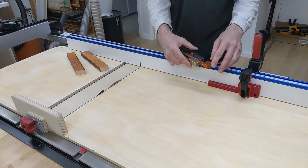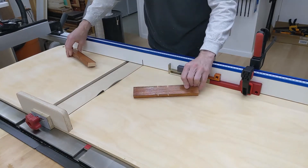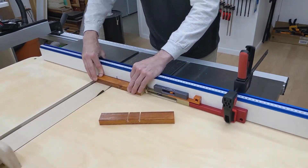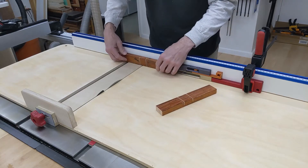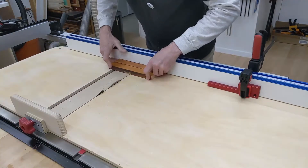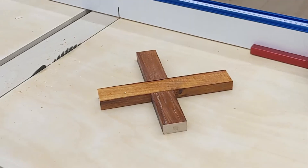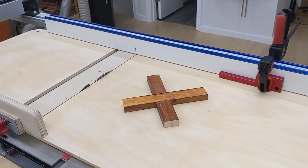Now switch the Curve Maker's position — the golden body should rest on the red stop block. Make the second shoulder cut on both boards. Now you need to remove the material in between the shoulders. As a result, you get a perfect fit without measuring or marking anything.